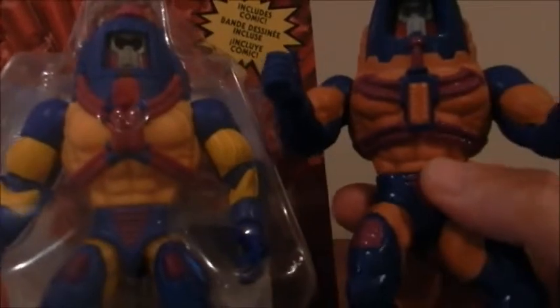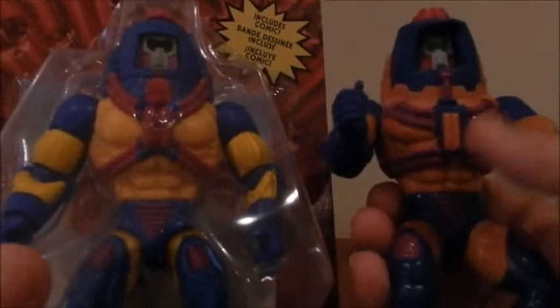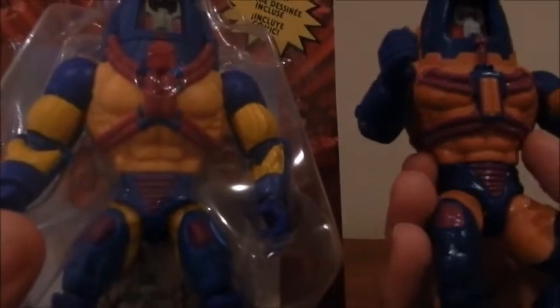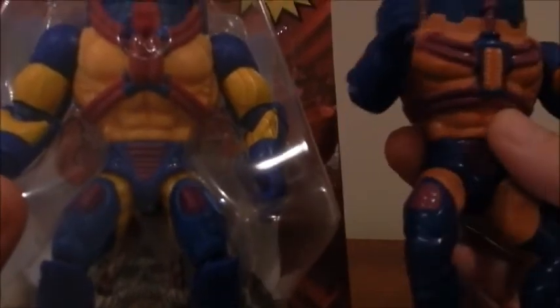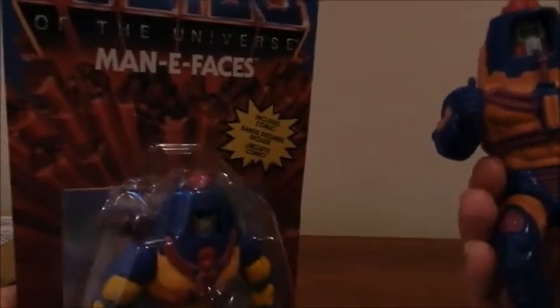I'm going to go with the robot face, because it's the one which is shown on the blister. As you can see, there are some differences in terms of the paintwork — the red, or pink I should say, is differently done this time. And obviously they added articulation to the elbows and the knees in this case. All in all, still a pretty faithful rendition for 2021 of the classic Masters of the Universe figure.